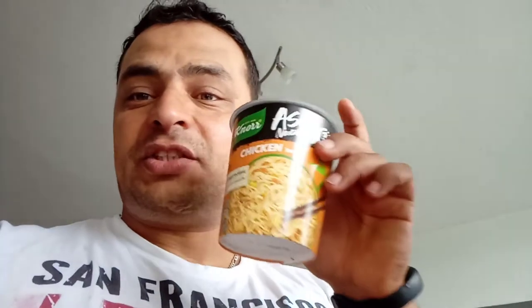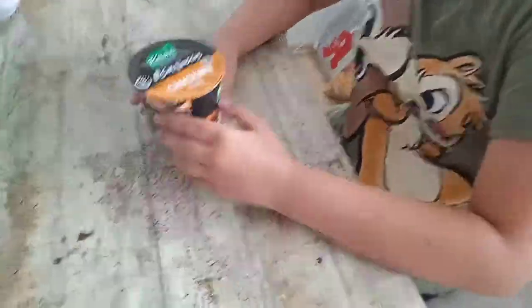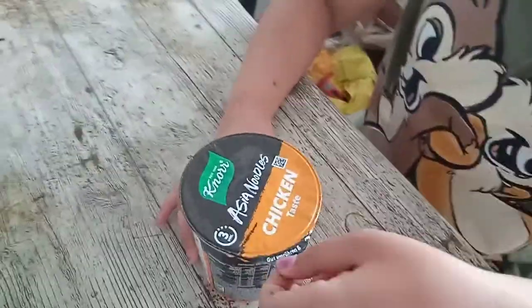Hello everybody, hello everyone! In this video we have a new product we're going to test: the Knorr Chicken Asia Noodle, Asia Spaghetti, Asia Pasta — chicken flavored. We will test it together. I'm not alone, I am with Sarah, and we'll see together how we prepare this product.